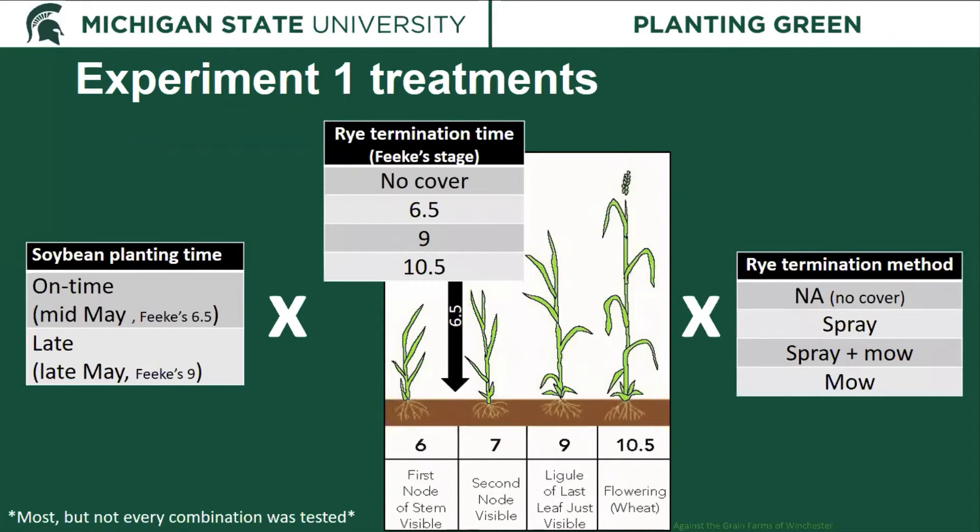We also looked at termination methods in experiment one. In the no-cover plots we did not need a termination method, but where we had rye we compared spraying with glyphosate, spraying plus mowing, or mowing alone — the latter used for later termination timings to see if we could avoid using a herbicide to terminate the cover crop.